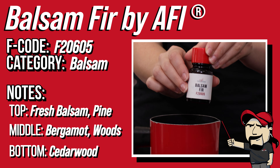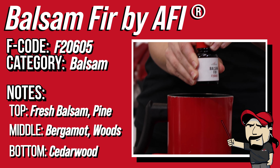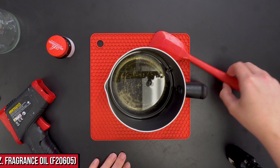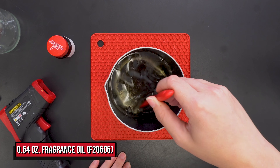This scent is always a go-to of mine in the winter season. It's robust and it's woodsy, making it a perfect choice for every guy and gal that enjoys the great outdoors. Stir the fragrance in thoroughly and add in a deep green candle dye.